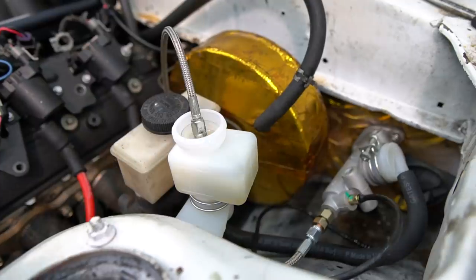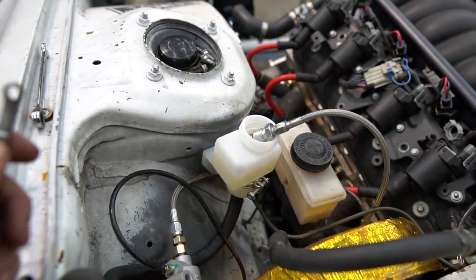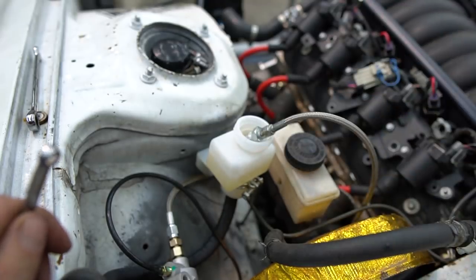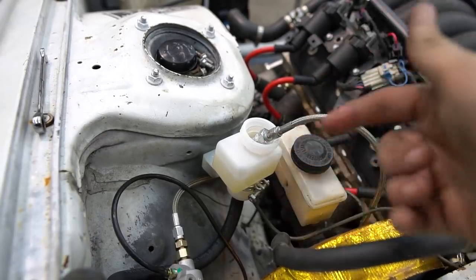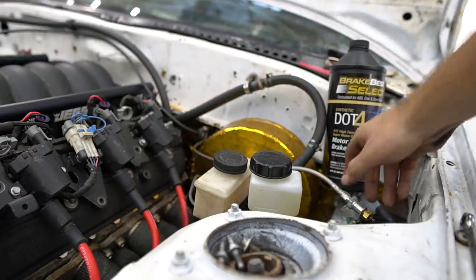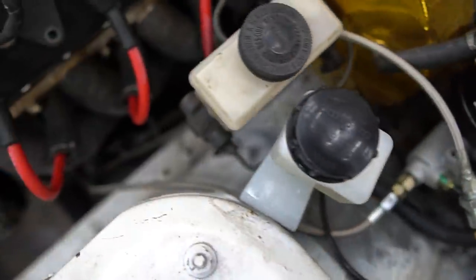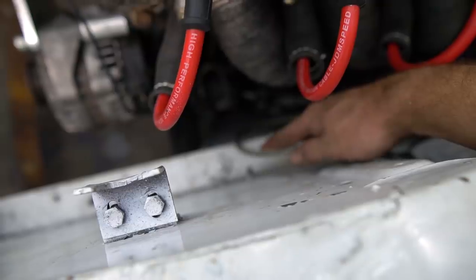Now we're getting somewhere. I've got it closed and we've got pretty decent pedal feel — you can see how much the master is flexing. That worked — now I don't have to have someone under there, I can just do it myself. Honestly, that seems to be good — clutch feels great. I just stuck it in here with the bleeder open, let it cycle through. We need to figure out how to secure both the clutch feed line and this remote bleeder line — this guy gets a little close to the header and is basically touching the steering shaft.